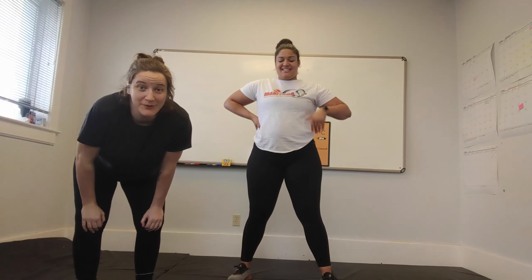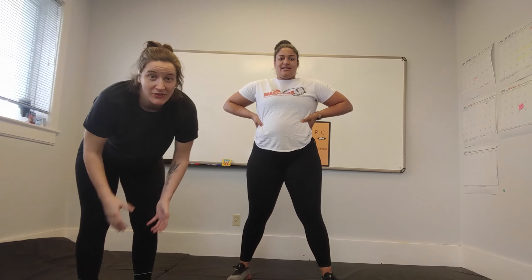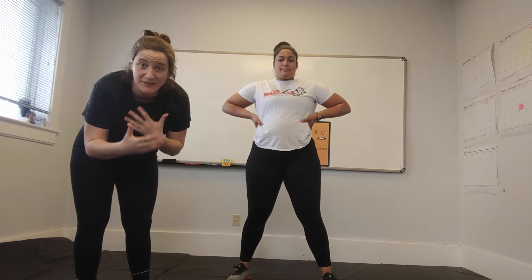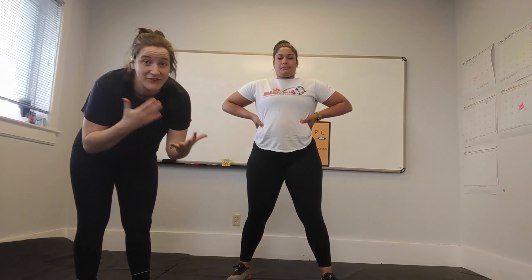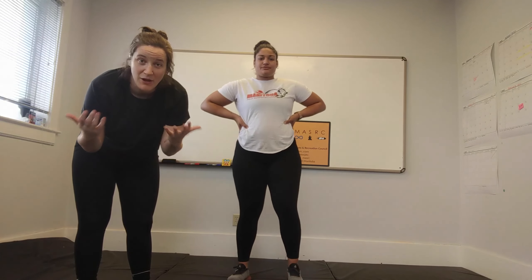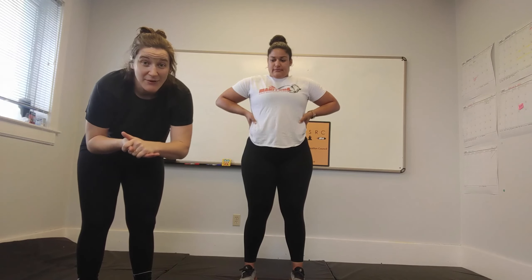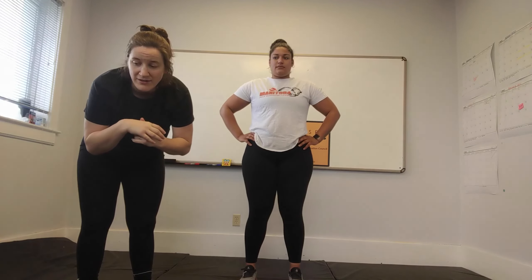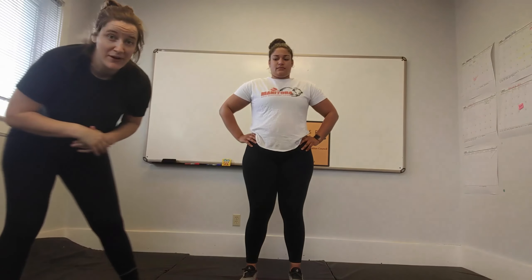Welcome to your second week of working out. I hope the warm-up felt a bit more comfortable. The whole point of doing the same warm-up every single week is to gain consistency — that's how you tell if you're getting more in shape or feeling healthier. Today we're going to be focusing on core, and that's what week two is all about. We're going to head into movement prep right away.